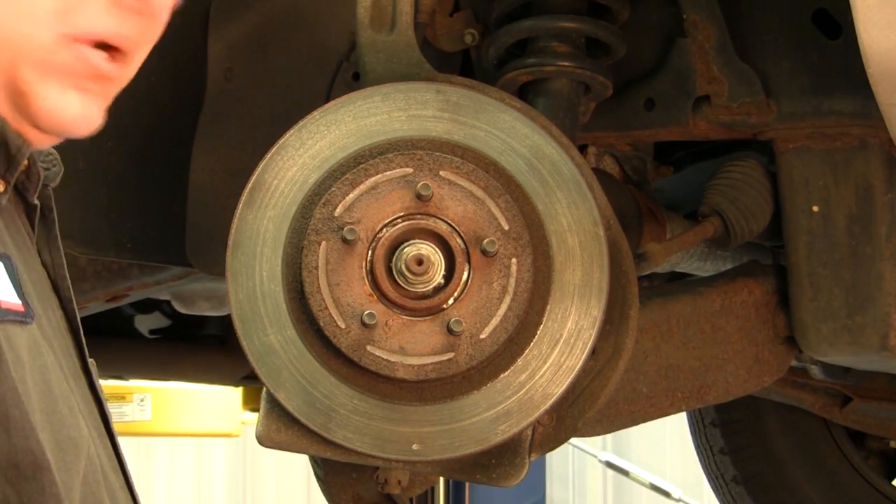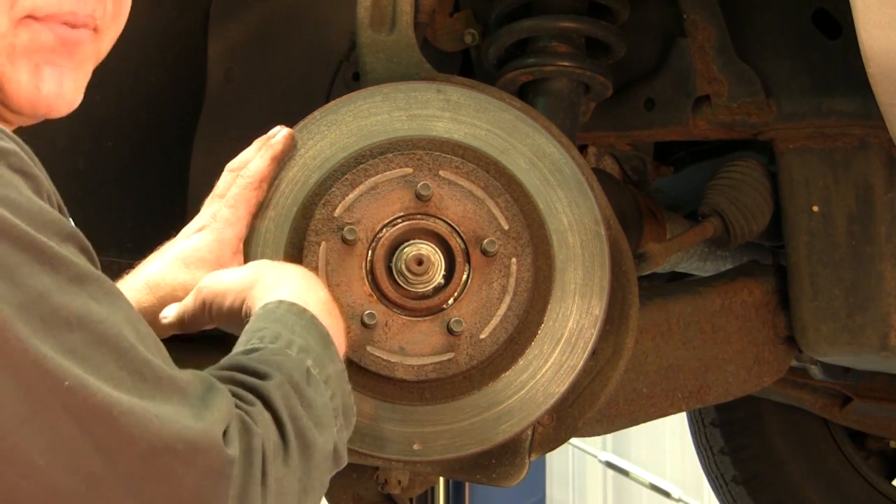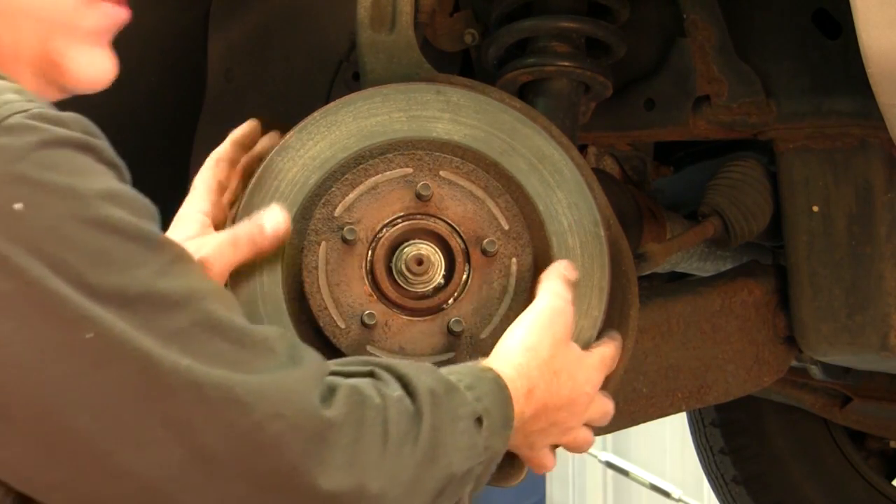We have the brake caliper removed. Now we need to remove the rotor. The rotor may take a little persuasion to get off. A couple swings of the hammer on the back side of the rotor, sometimes on the front face of the rotor, will help you ease removal of the rotor.